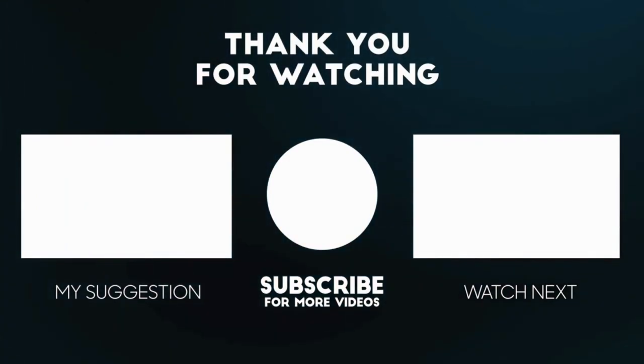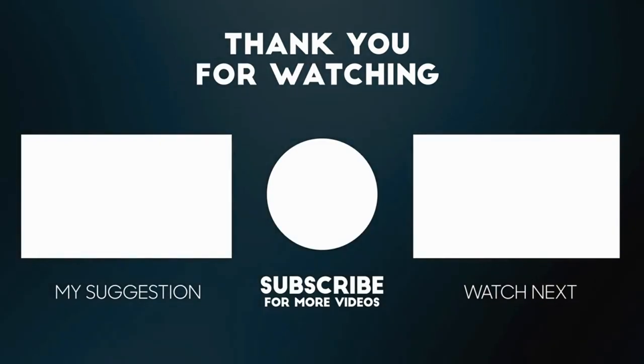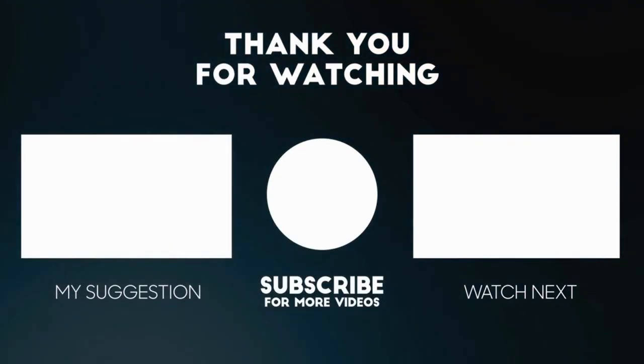If you found this video helpful, don't forget to like, subscribe, and share it with fellow gardeners. Happy growing and happy harvesting!